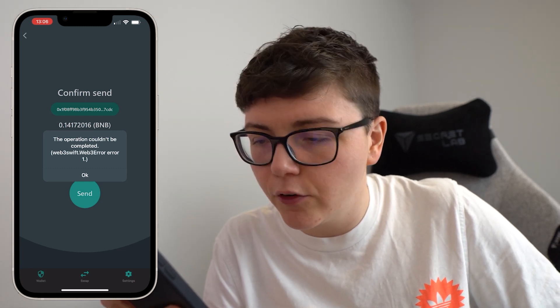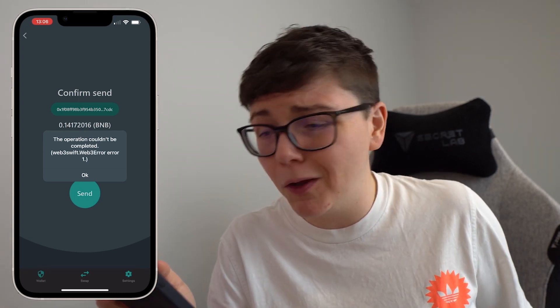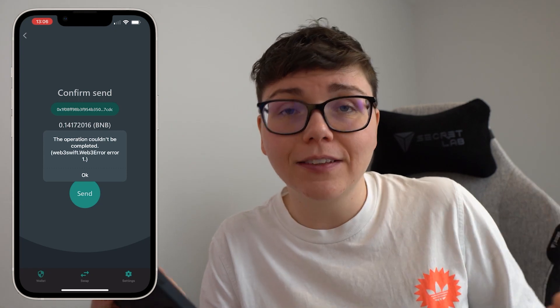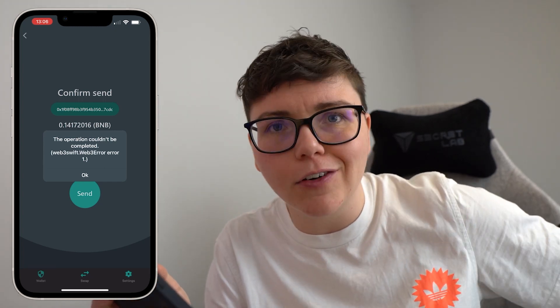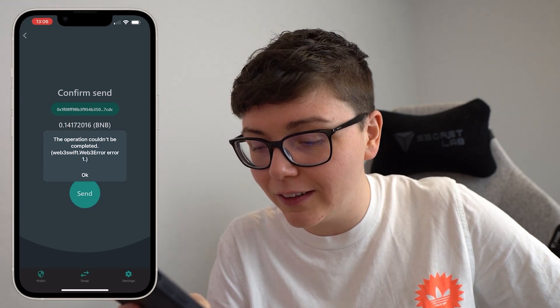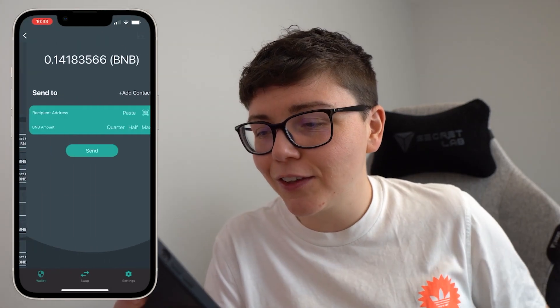The error was a Web3 Swift Web3 error, error 1. I tweeted about this, shared it in my YouTube community — nobody knew what it was about. I still don't know what it's about, but luckily after 13 days of trying, the SafeMoon Wallet was updated and the error seems to have been fixed, so I could complete this transaction. I'm going to walk you through this process a little slower now.